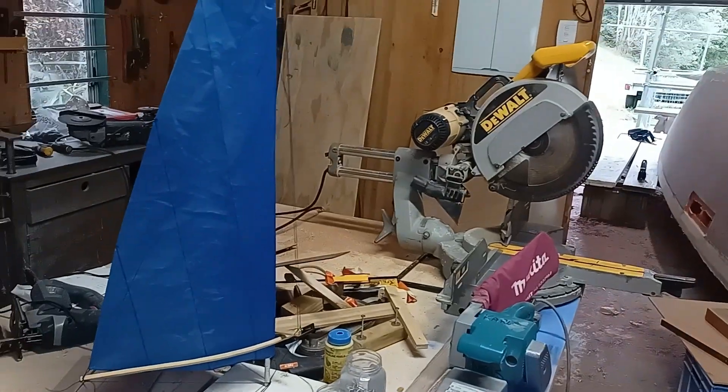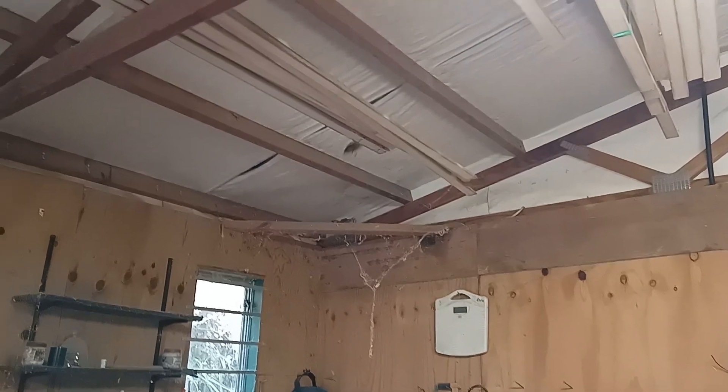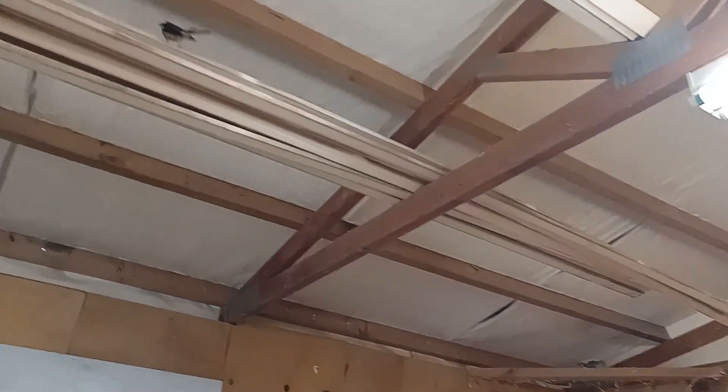You can hear in the background a little fantail. Where are you? Up there. These are birds in New Zealand that go after insects and they hang around you while you work.